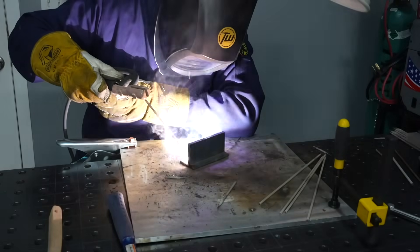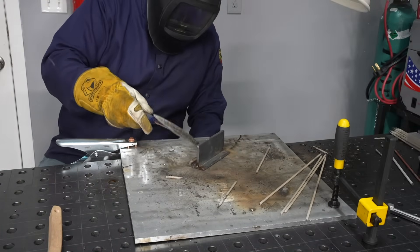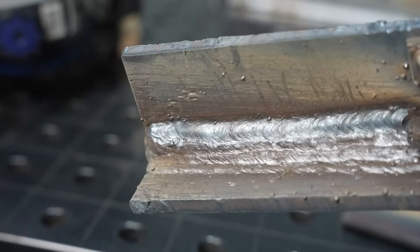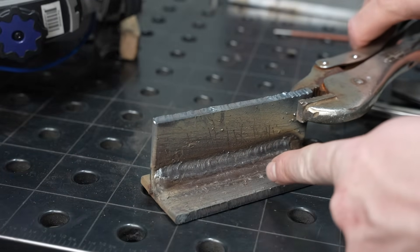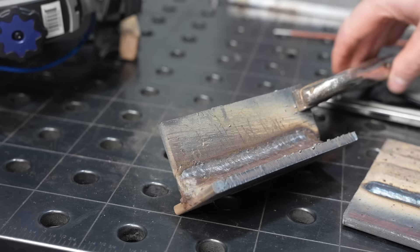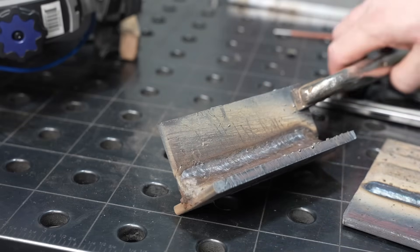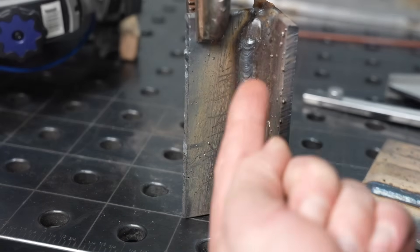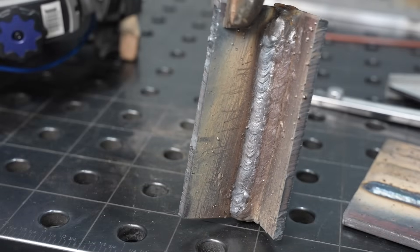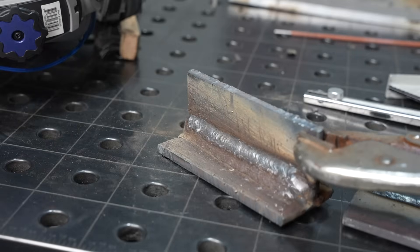I continued to run this and ran about a dozen beads in there with another layer on top — you can run a lot of 3/32-inch 7018 in this joint. I welded this in the horizontal position, or 2F. You can rotate it to 1F (flat position), which is easier for beginners, or turn it up into 3F (vertical position), which is also good training for a 3G plate test if you're working on something like that.